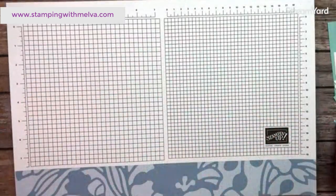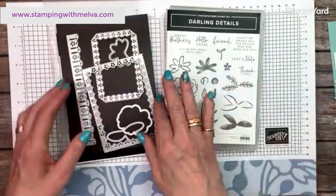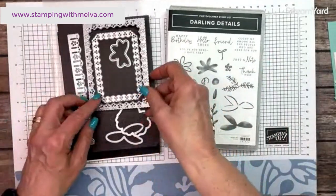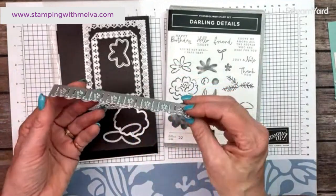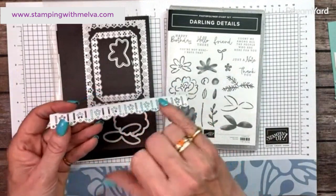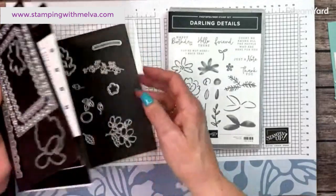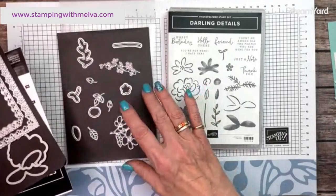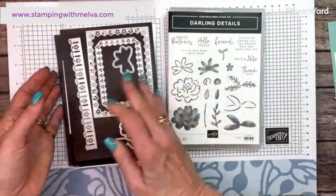Let me bring in the bundle I'm using — it's the Darling Details. I love this bundle, it's so pretty. You can create frames using these dies. This is the edging die I was talking about, and through these little slots you can weave ribbon. There are some extra dies as well that cut out the other stamped images, but we're only using this die today — keeping it fairly easy.